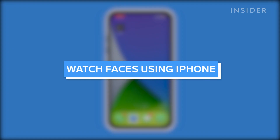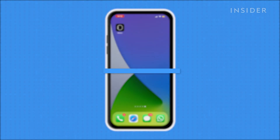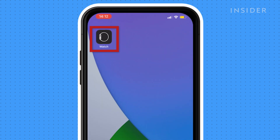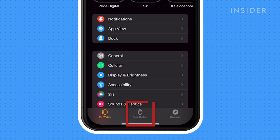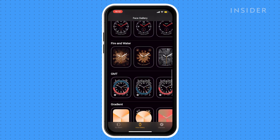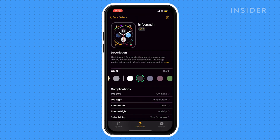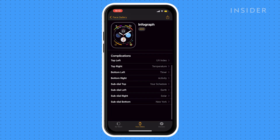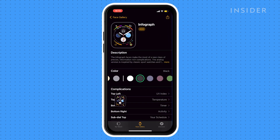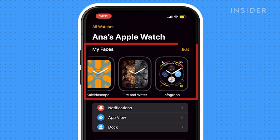From your iPhone, you can add, remove, and customize watch faces. Let's add an Apple Watch face. Open the Watch app on your iPhone, then click Face Gallery. Here you can scroll through available watch faces. Select the one you like, and here you can see the additional customization options available. Then click Add. This will place your new watch face within My Faces.